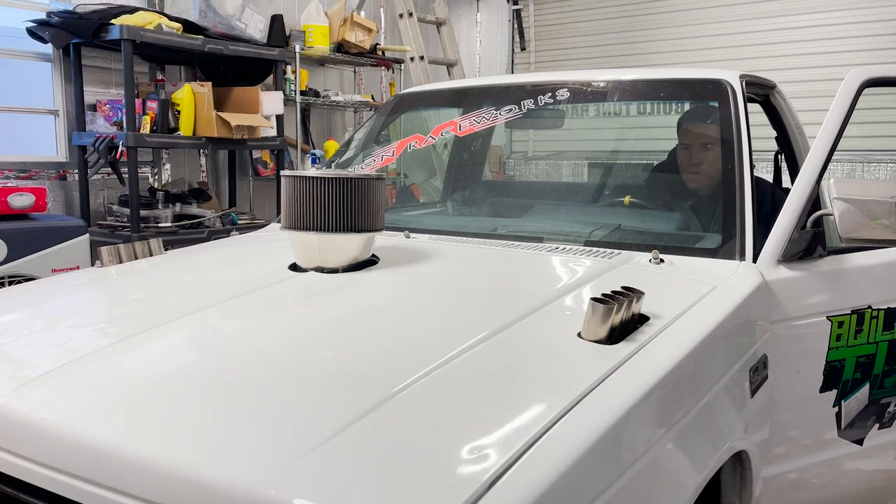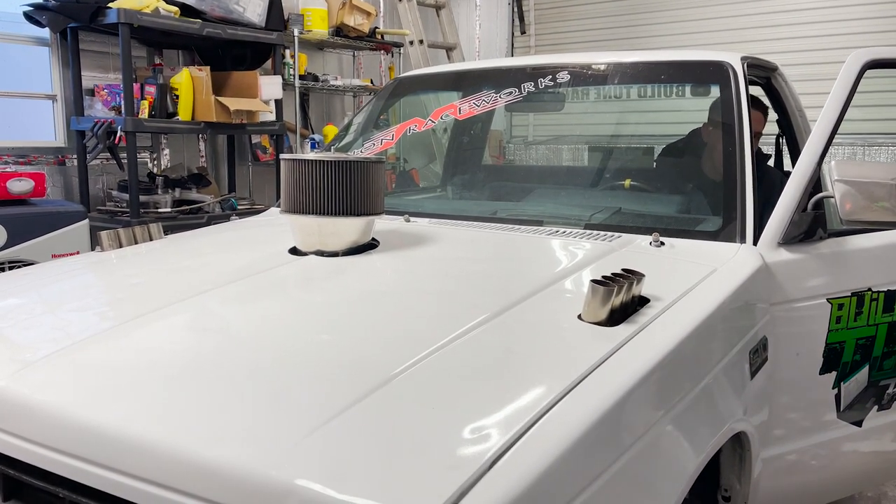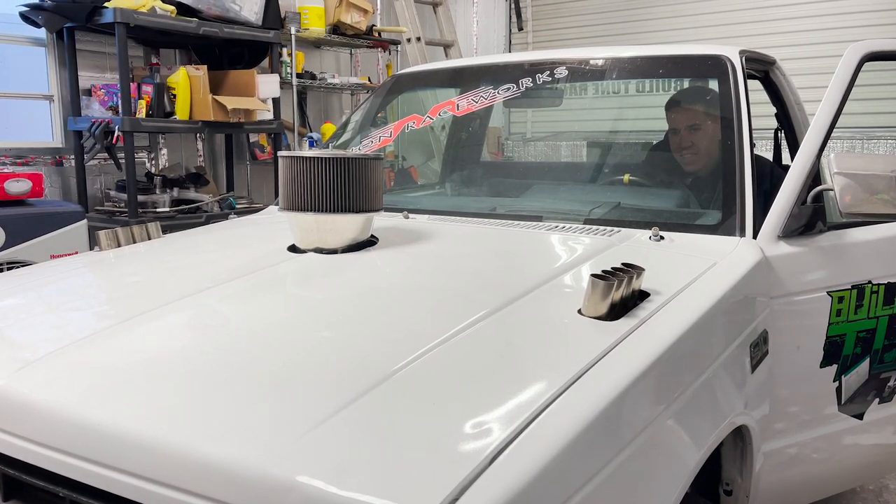So close. He just wants to do burnouts, that's it. So I'm going to go for it.